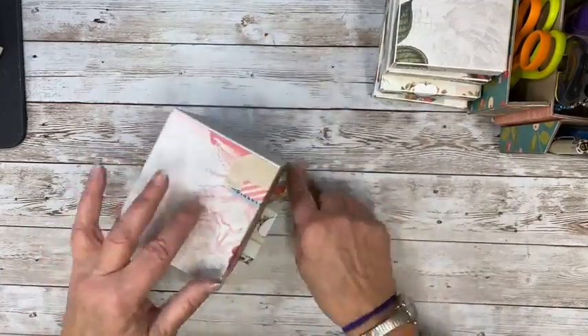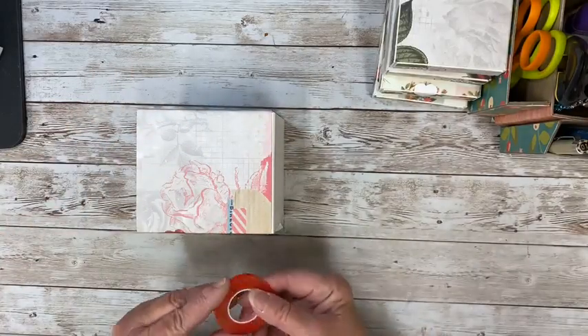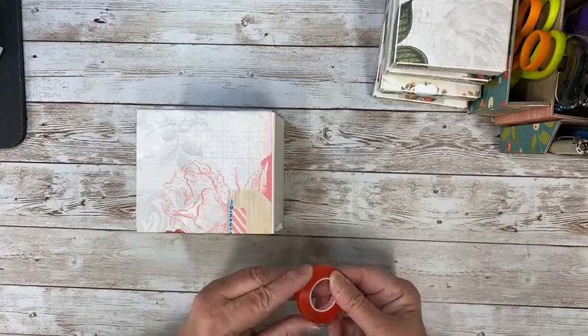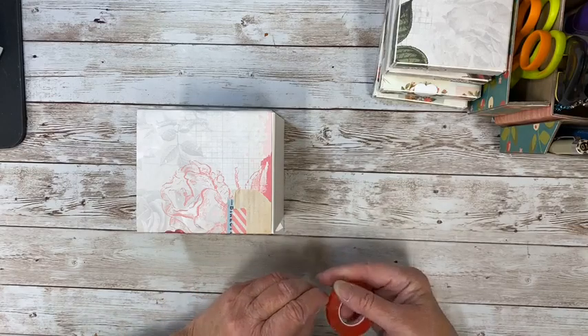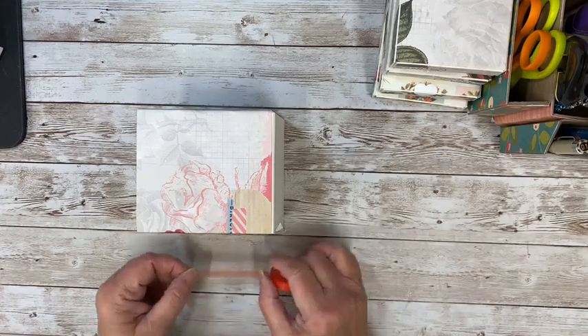I'll just add a little tape here and we should be good. So then we have our box done. She used the blade off camera — no, I did not. I used my cutter pillar. Always, always dependable. It has a rotary blade — I can't even put my hand on that blade.